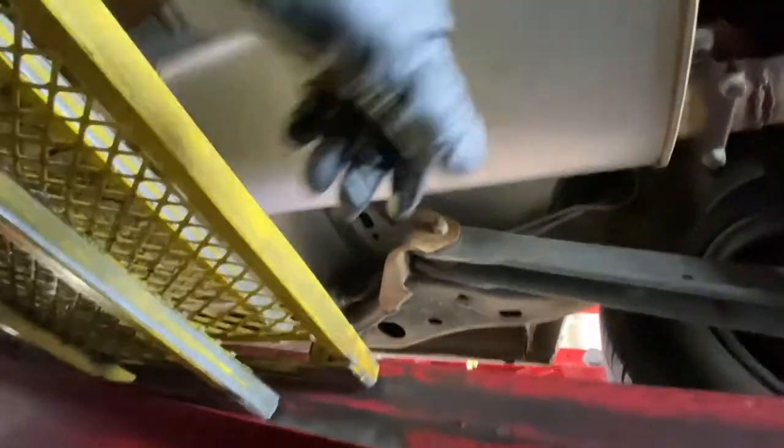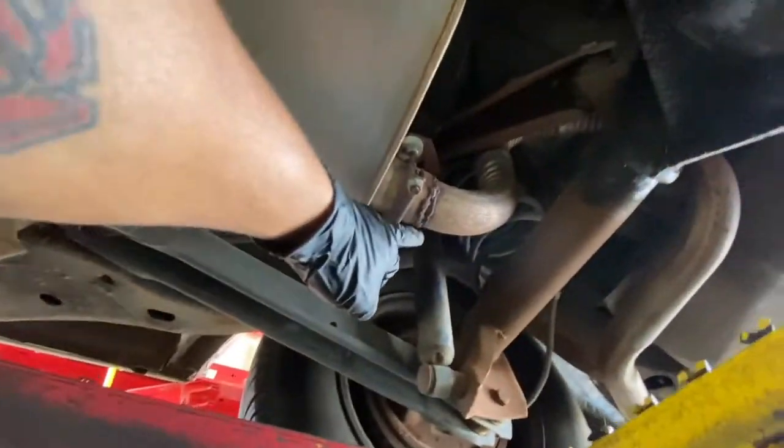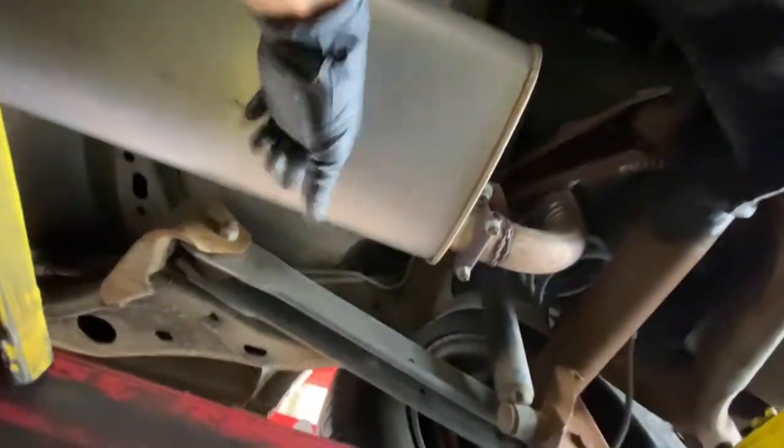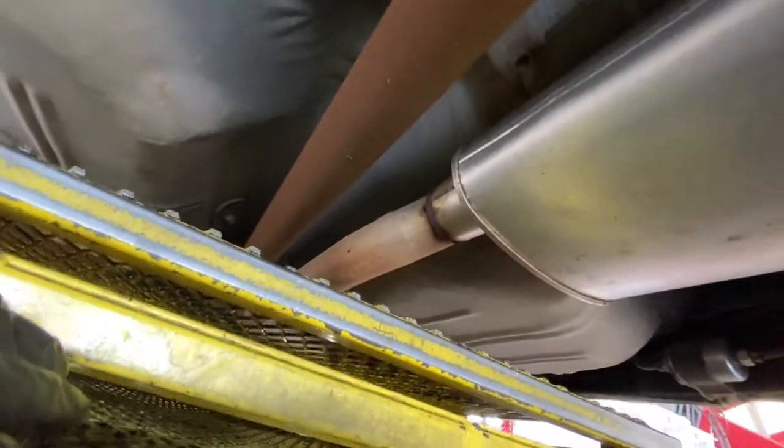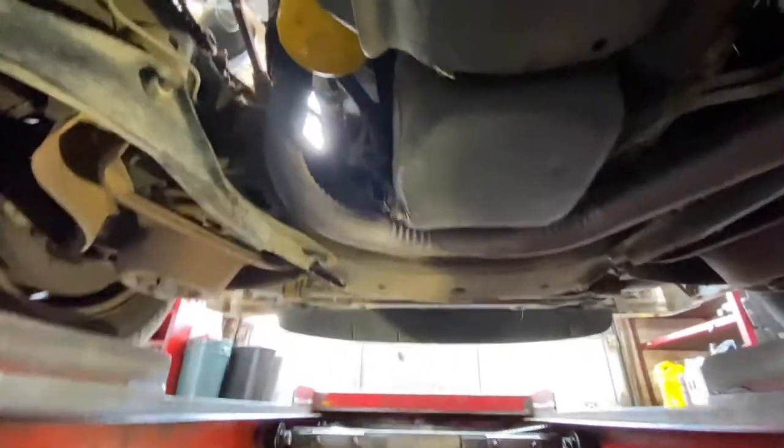Look like he did this muffler before too — it's been welded, been cut and welded. You can tell that's a new muffler. It's just little stuff, you know, they go bad from just sitting there. I'll drop this oil in a minute.